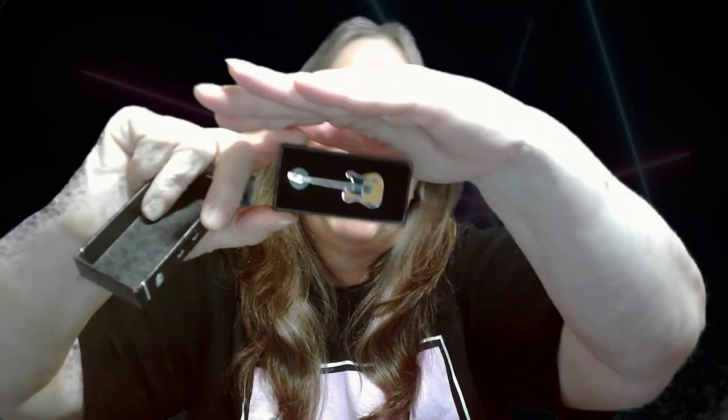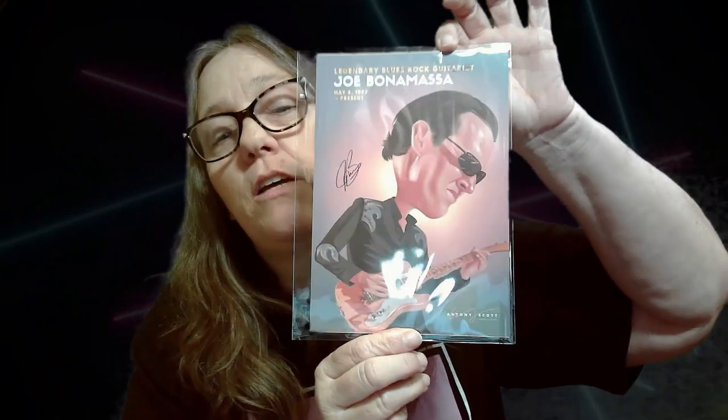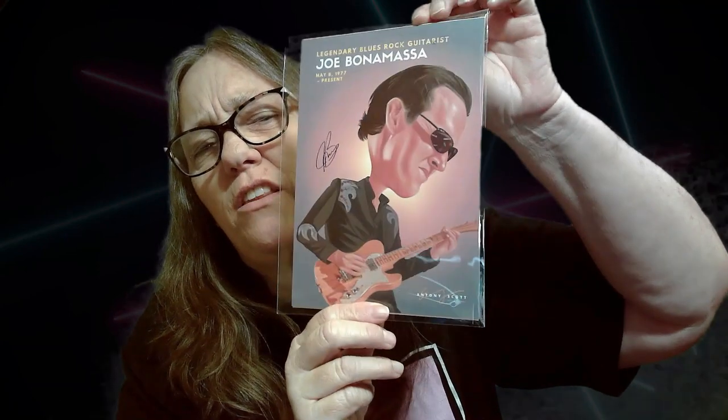So the rest of the box is like nothing — little guitar case. A couple people have asked me about these boxes; I'm going to link it down below. I don't think they offer a code or anything, but I'll check. A card. Joe Bonamassa — May 8, 1977 to present. I believe that's how it's pronounced. I believe he's touring this year. I love these pictures; I'm saving them all because I'm going to put them all up on a collage eventually.